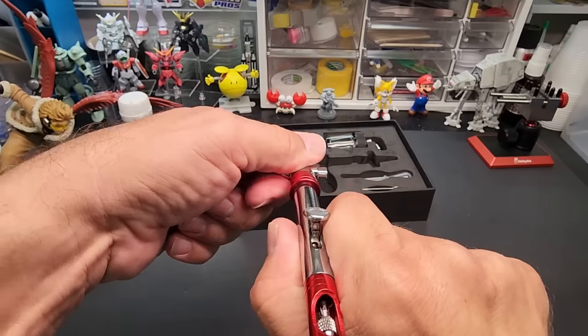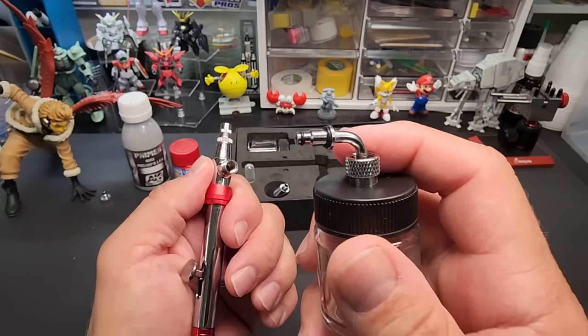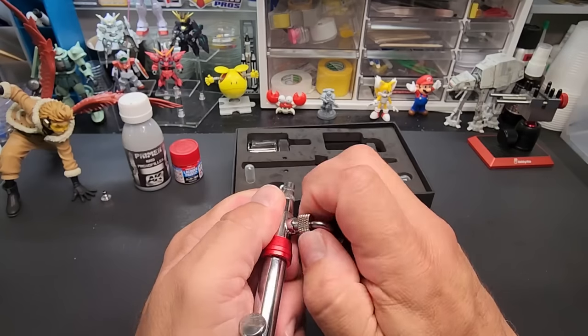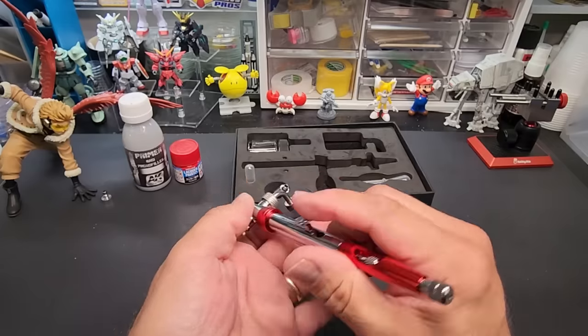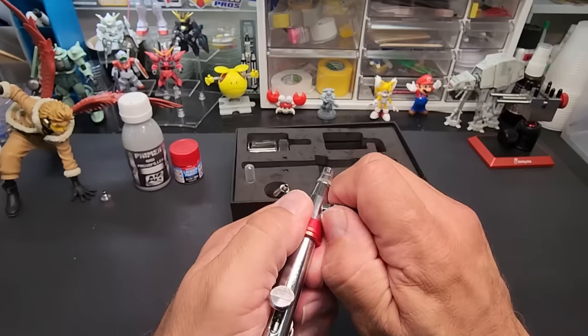We'll go with the side feed now. It's got a nice gasket on it — this plugs in here and we just attach it. Now we've got a side feed. I can even bend it if I'm going to paint down or up, which is pretty cool. Lock that in there.